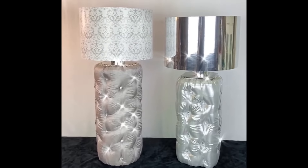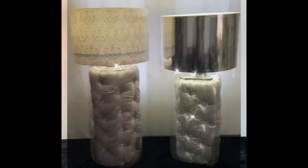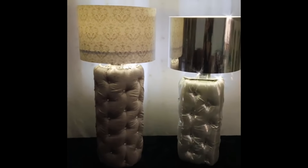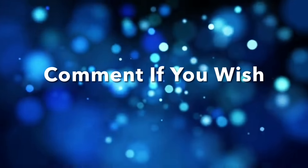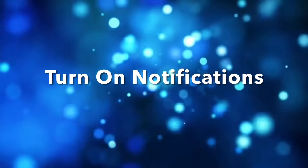Thank you so much for watching, I hope you enjoyed this DIY as much as I enjoyed making it. Don't forget I post new DIY videos every week. Like and share with family and friends and subscribe if you haven't. Comment if you wish. Turn on your notification bell for more upcoming future videos. I'll see you on my next DIY upload.